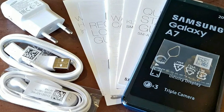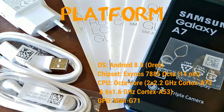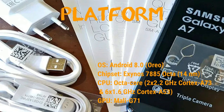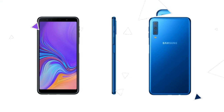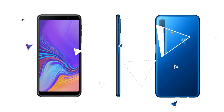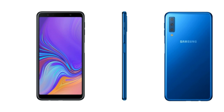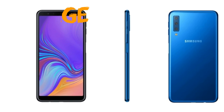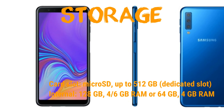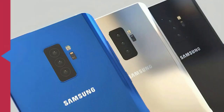In Indian money that will be 23,499. The display is Super AMOLED capacitive touch, 16 million colors, size 6.0 inches, 91.4 cm², 74.4% screen-to-body ratio, resolution 1080 x 2220 pixels, 411 PPI density, multi-touch yes, protection Corning Gorilla Glass.